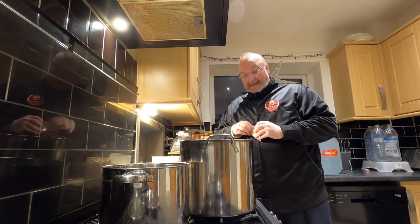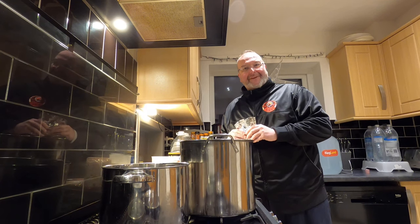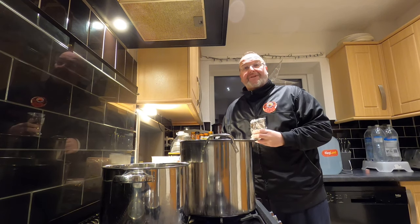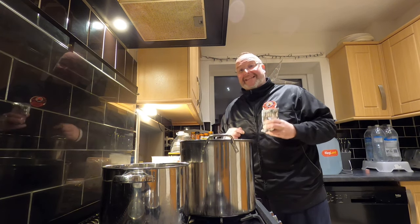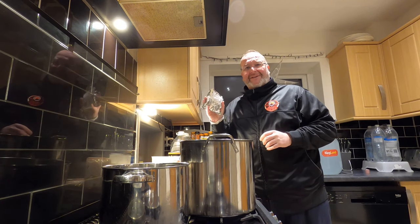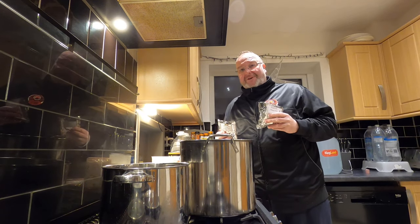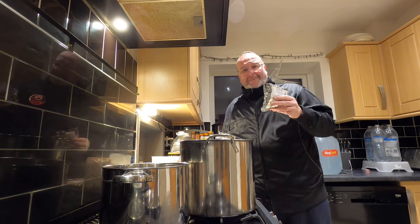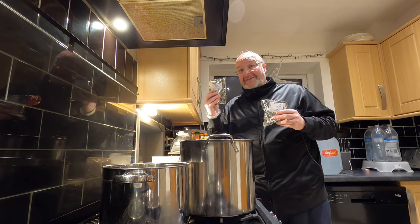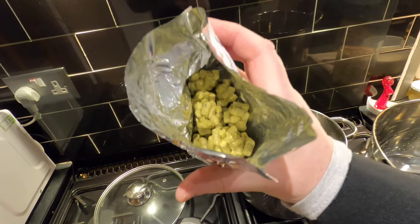In my small pot I'm going to make some hop tea. I couldn't find my reusable hop tea bags so I'm using hop pellets and will strain them before adding to the fermenting vessel. These hops are quite old — they've definitely lost a lot of their smell, which is why I'm supplementing them with Citra. I'd normally add 20 or 30 grams but I'm going to add 50 grams of Citra because I really want that hoppiness to come through.